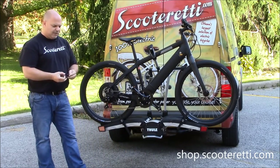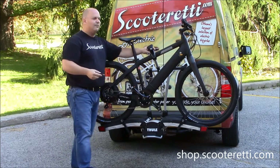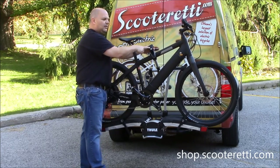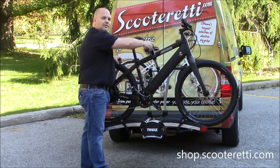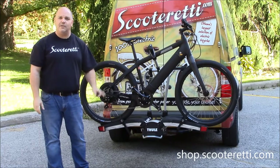The same key that locks the rack to the vehicle can also lock the rack to your bike. Simply insert the key to the locking point on the locking mechanism and you can no longer unscrew or tighten it. This really keeps your bike secure while you're traveling so you don't have to worry about theft.